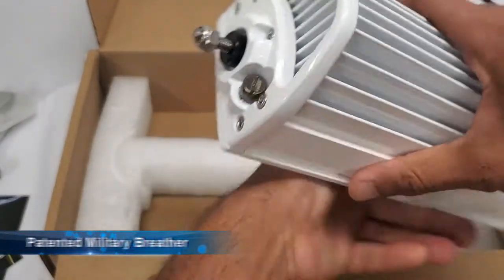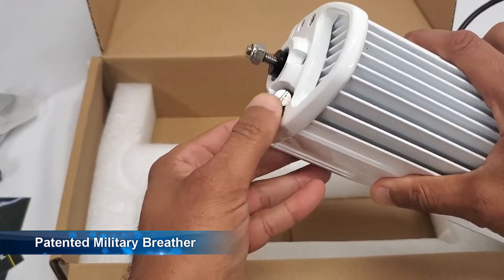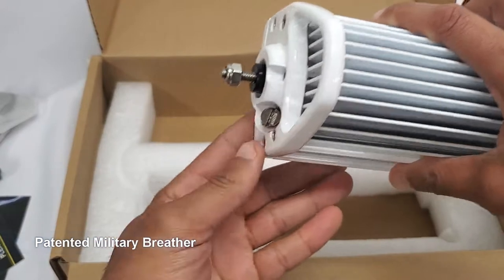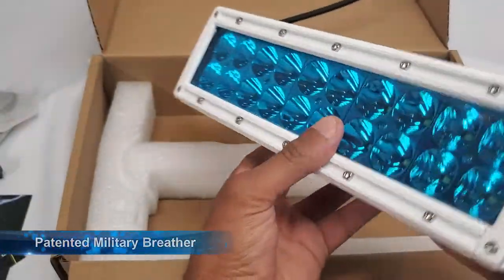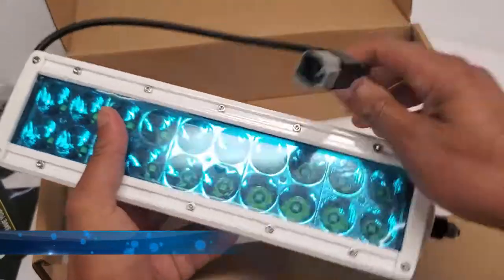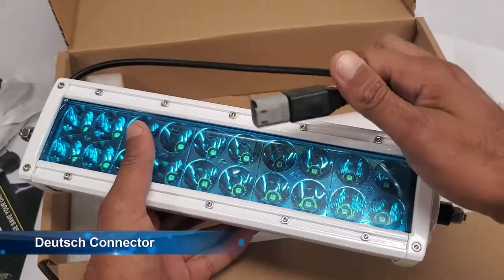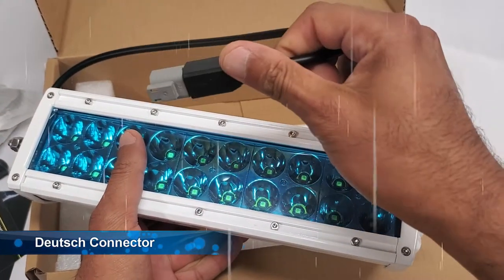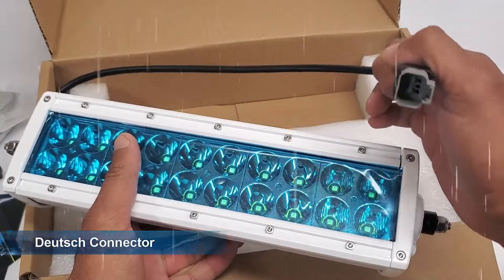The product is equipped with a special military breather that Aurora has a patent on. This allows the air inside to regulate with the air outside, so you don't get condensation inside the lens. You also have your DT connector — these things are airtight and watertight, so you don't have to worry about whether or not you're going to get water inside your connection.